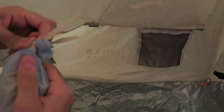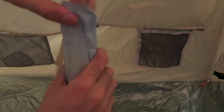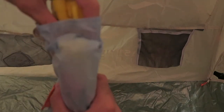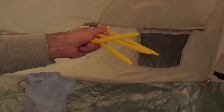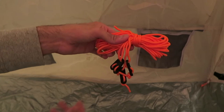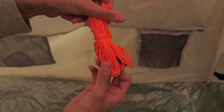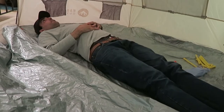Some things that come with this tent: it includes stakes, ropes, and a carrying case, which I really appreciate. If you've watched any of my other videos, I love things that self-store. It's super easy to open the carrying pouch for the tent itself. It's a little more difficult to put the tent back in, but still the easiest tent I've ever put away by far, and it's super lightweight.